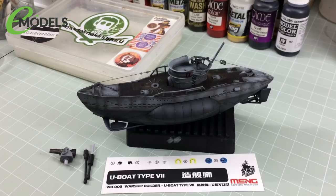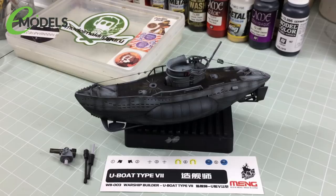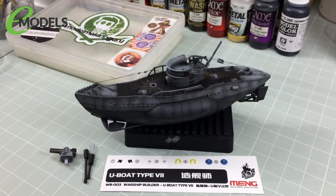You could happily just leave it here — it looks quite interesting, a nice little piece to look at. However, we're going to do the next step, which is weathering. We want to weather this up and make it look like it's been out at sea for months, just coming back to harbour, accumulated wear and tear, chipping, plant life, and all kinds of nastiness. We haven't painted the base yet either — that's the very last step.